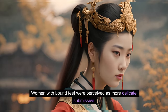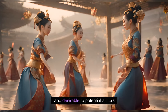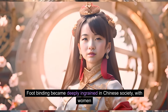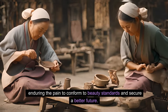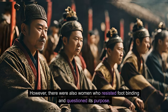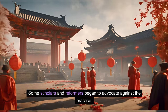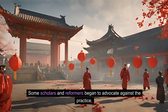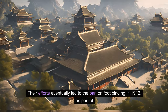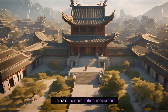Women with bound feet were perceived as more delicate, submissive, and desirable to potential suitors. Foot binding became deeply ingrained in Chinese society, with women enduring the pain to conform to beauty standards and secure a better future. However, there were also women who resisted foot binding and questioned its purpose. Some scholars and reformers began to advocate against the practice, arguing for women's rights and the importance of education and equality. Their efforts eventually led to the ban on foot binding in 1912 as part of China's modernization movement.